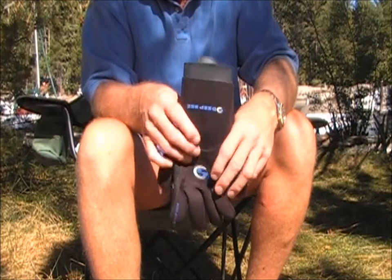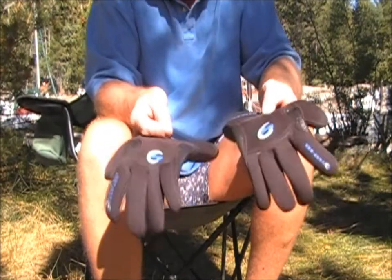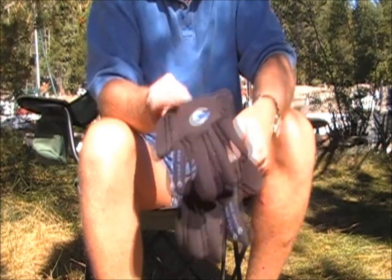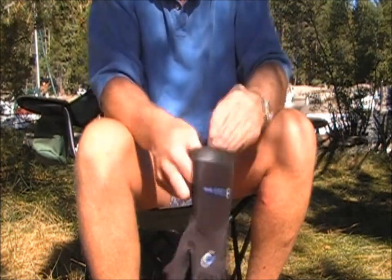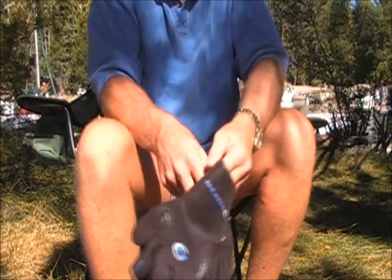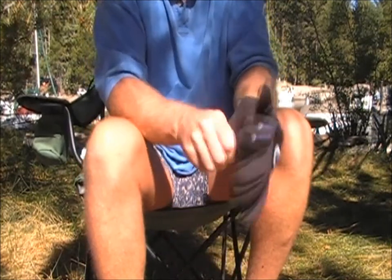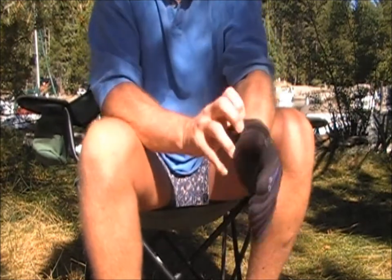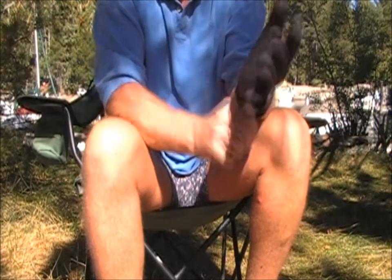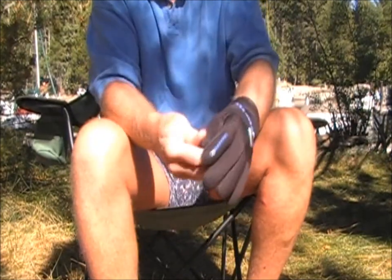In addition to getting the regular wetsuits on, the product is equally good for things such as gloves, where people traditionally have a lot of difficulty and end up pulling and stressing the product. So my left hand doesn't have anything. This is an extra large glove, which is the right size for my hand, and you can see it takes a little bit of work to get the glove on. And off.